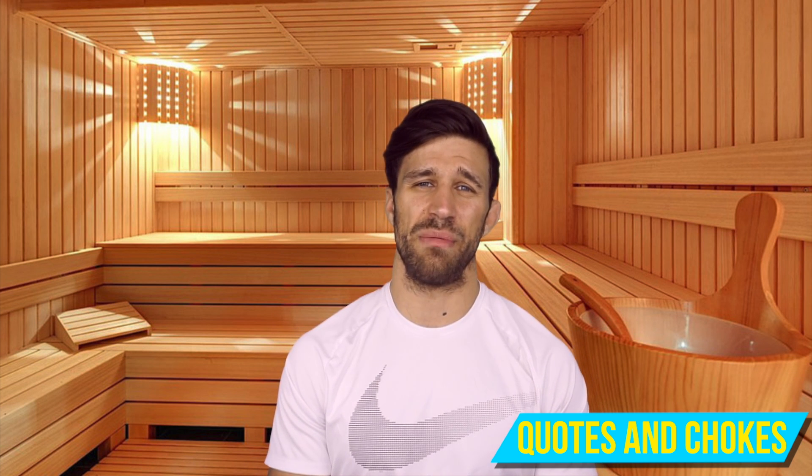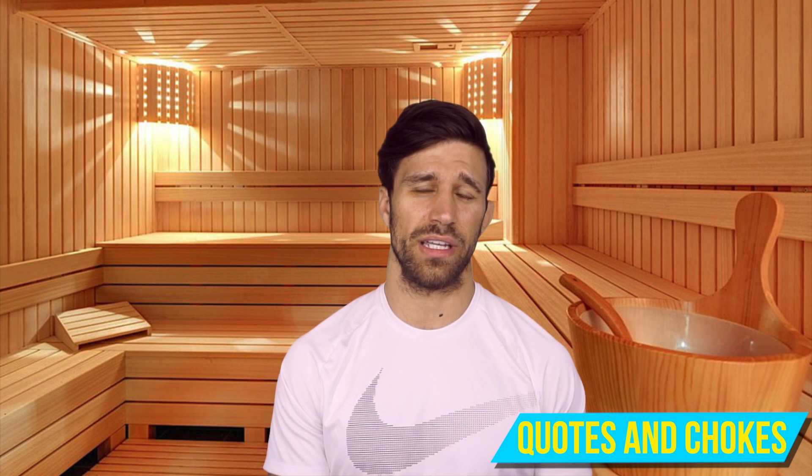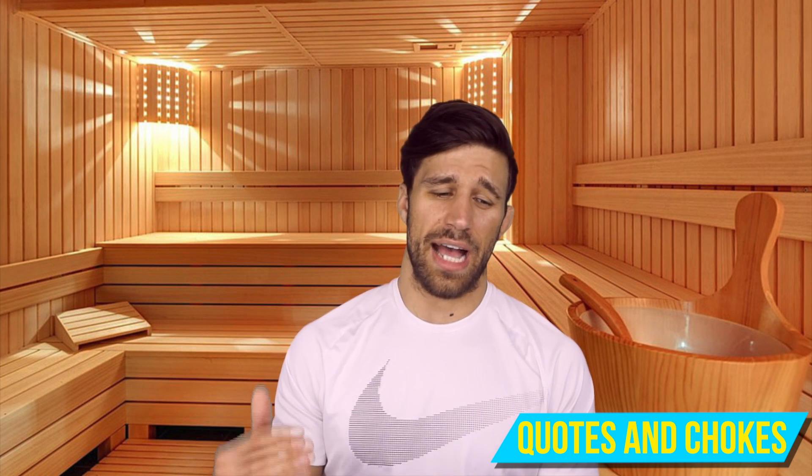Once I get lean and I'm within striking distance of my weight cut, that's when the actual cut — the water cut — is going to begin.